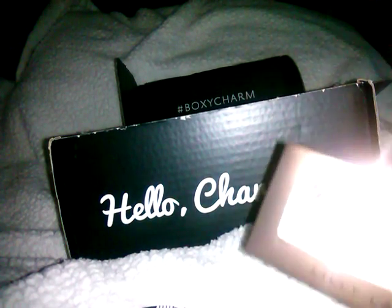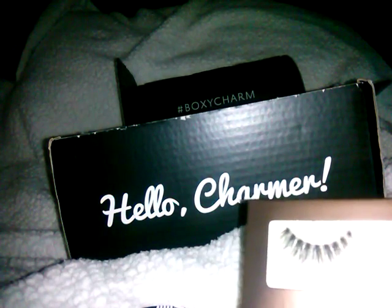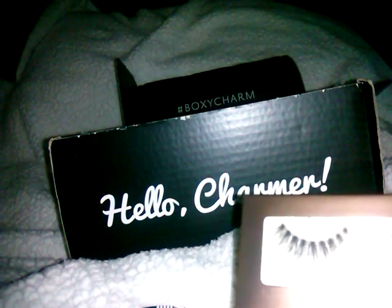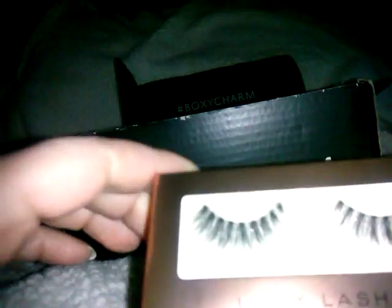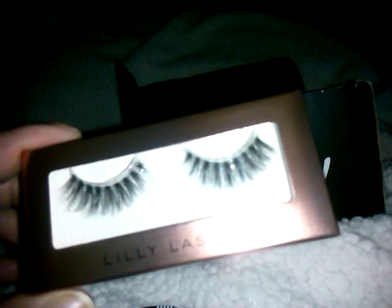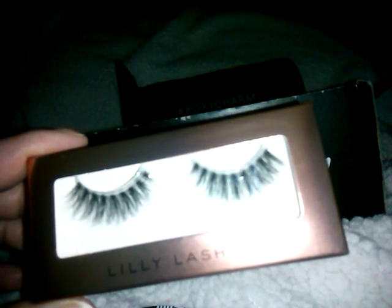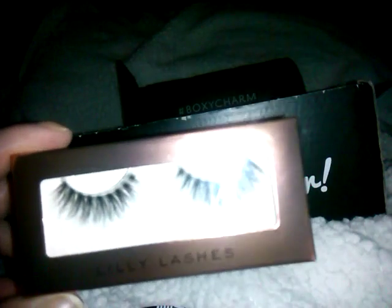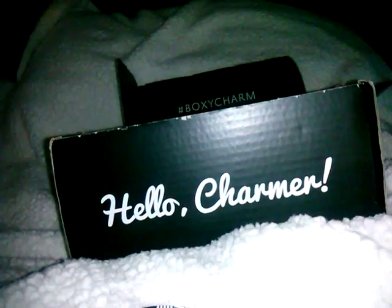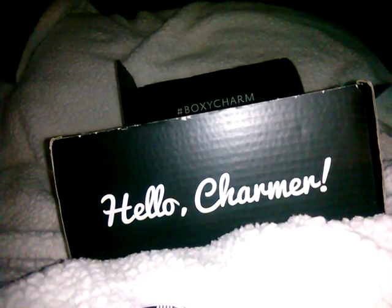The next item is the Lily Lashes Exclusive Fox Mink Gala Lashes, valued at $24.99. But I don't use false lashes — I have a bunch from different subscription boxes. I'm thinking I'll put a bunch together and sell them as a lot.